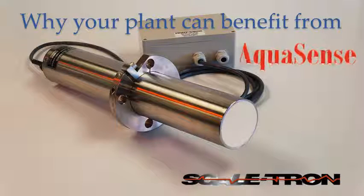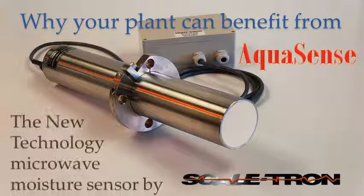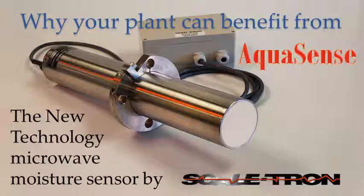Aquasense is the latest development in moisture sensors for sand and granular products, with more features than any other. Take a couple of minutes to find out why you need to measure moisture and how you can benefit from the features of Aquasense.